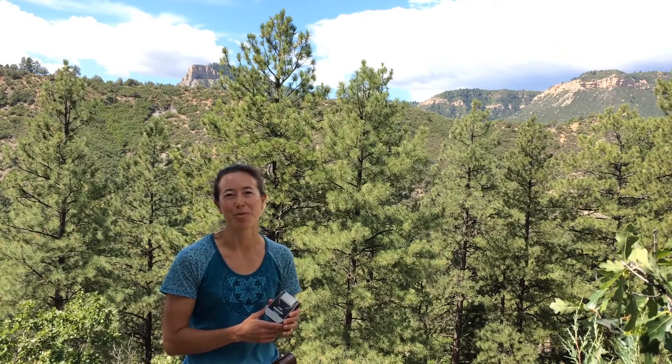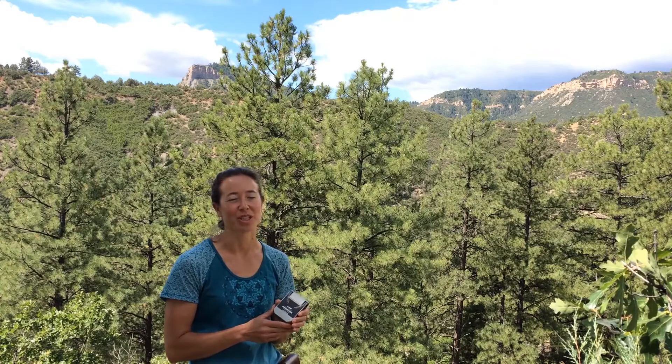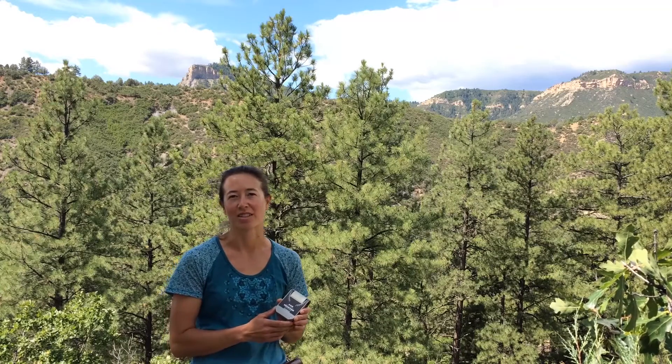Hi, I'm Lauren Hirschapp, inventor of the Brunton Axis Transit. This instructional video will focus on the measurement of directional bearings and vertical angles using the Axis.